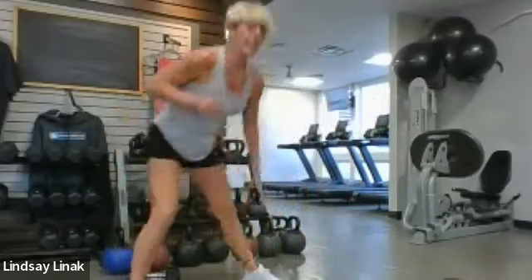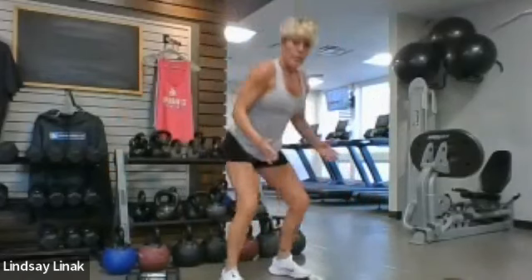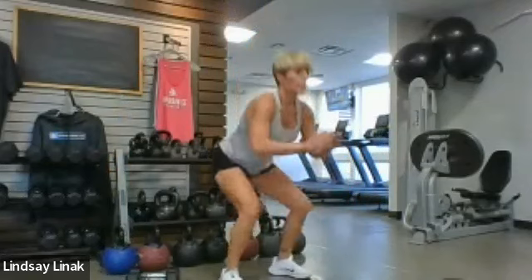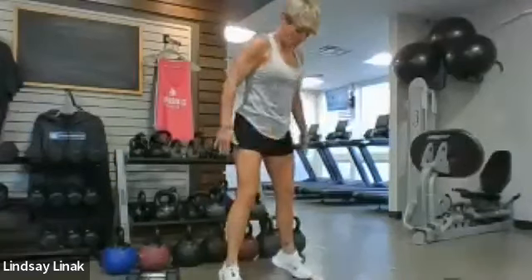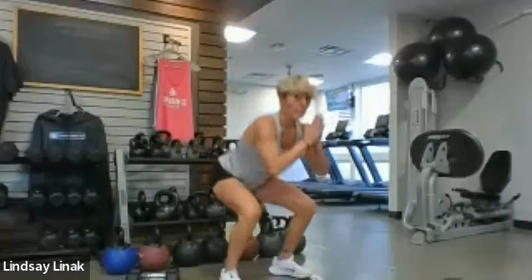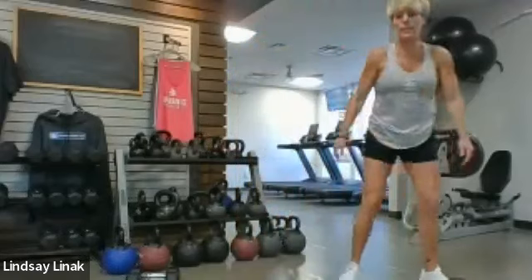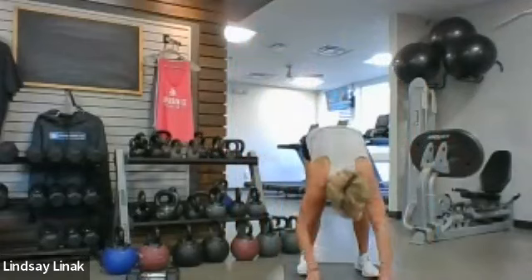And then your squat to calf raise — sit back a little bit, push those knees out in the direction of your toes, slightly toes come out just a little bit. You know you're in trouble when the warmup is already making you struggle — my legs are so sore, I'm nervous about the squat.